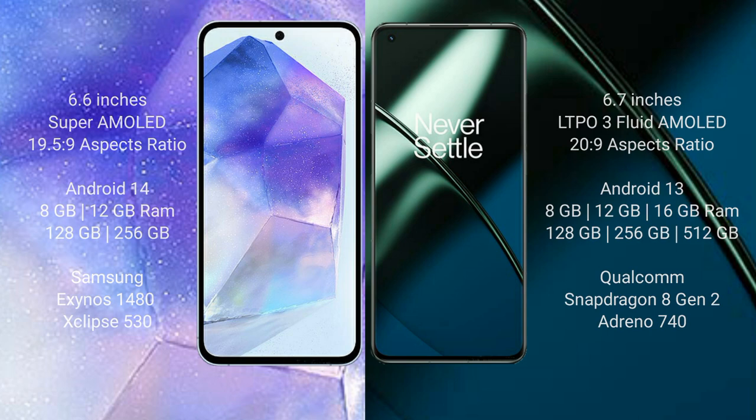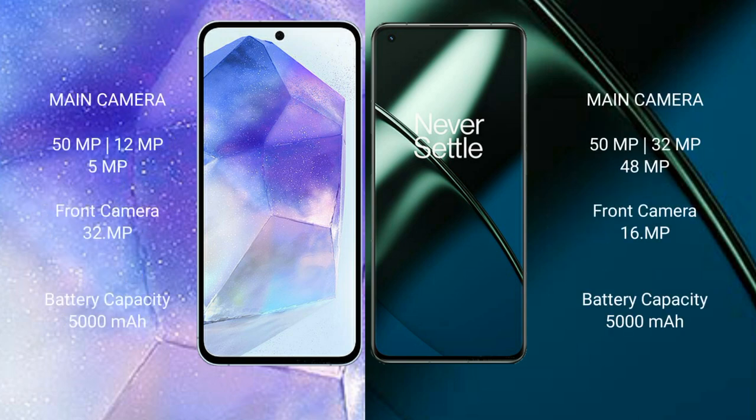Samsung Galaxy A55 has a rear triple camera setup of 50MP plus 12MP plus 5MP, and a front camera of 32MP. OnePlus 11 has a rear triple camera setup of 50MP plus 32MP plus 48MP, and a front camera of 16MP.